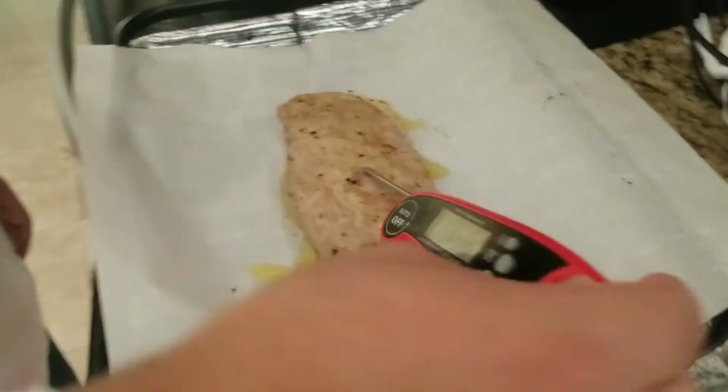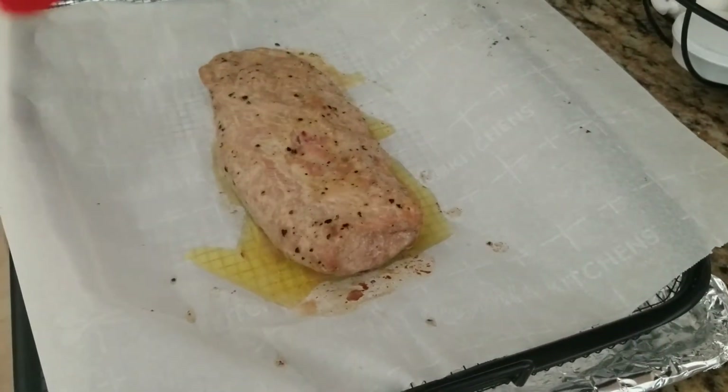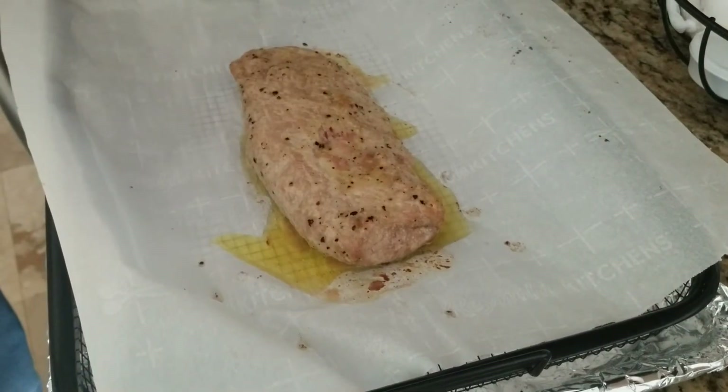I pulled out my pork and it's temping at 145 exactly, basically. Now I'm going to cover this in foil and let that rest for 10 minutes.